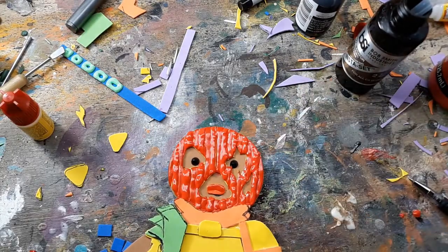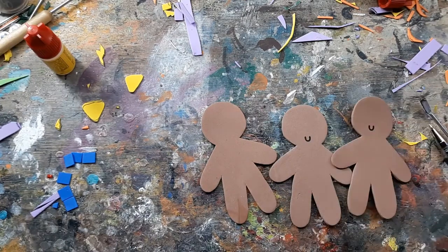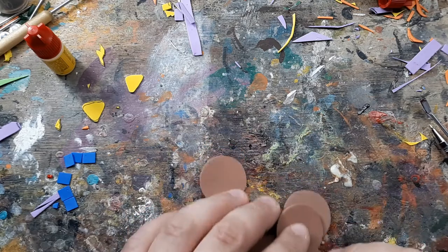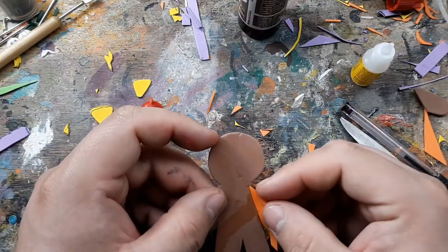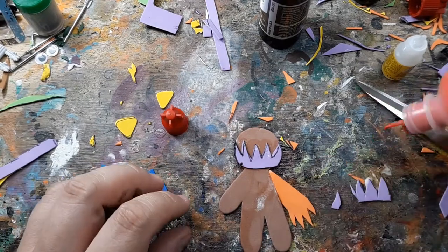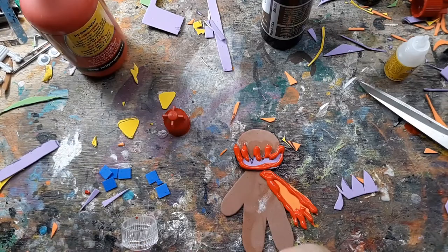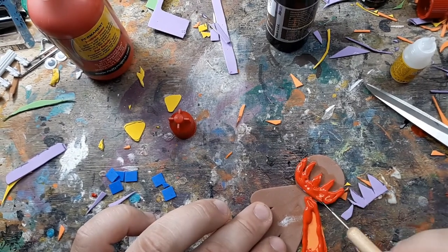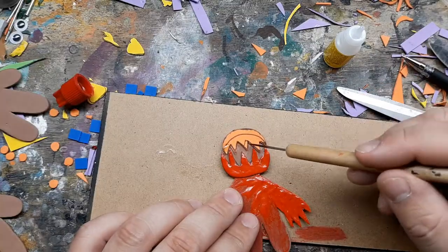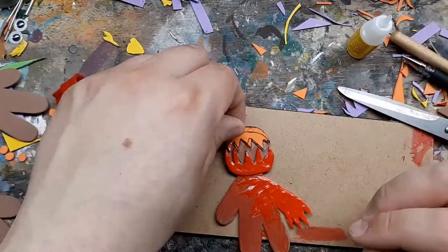These gingerbread heroes of the post-apocalyptic wasteland need some monsters to fight, so I've got these smaller foam cutouts. I make this guy's arm a bit more monstrous and start to make the head a bit toothier. The round eyes were made with a cheap hole punch.